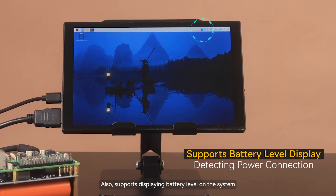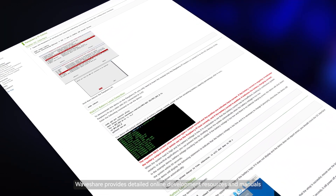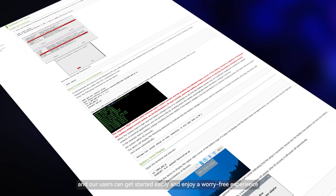It also supports displaying battery level on the system, making it easy to check the operating state of the HAT. WaveShare provides detailed online development resources and manuals, so users can get started easily and enjoy a worry-free experience.